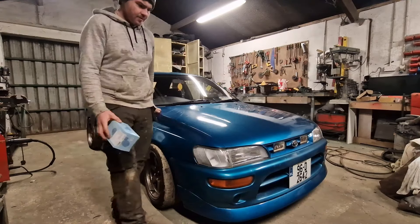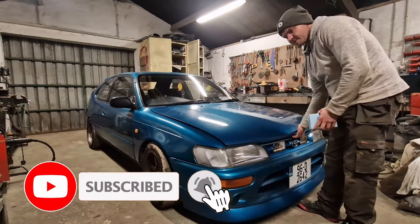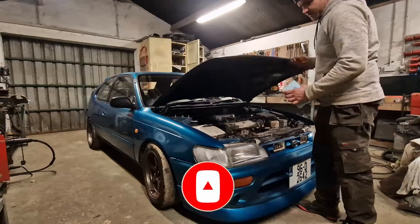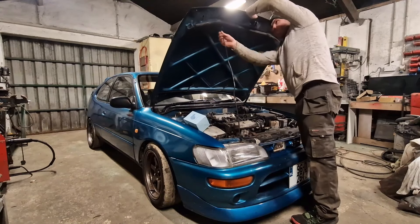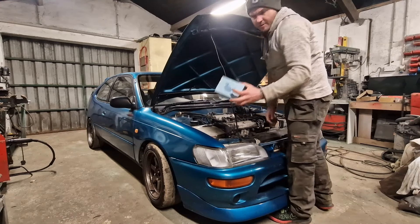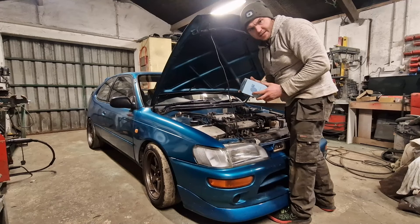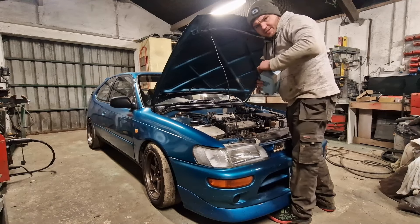Got this E10 Corolla in. It's not running the best — it's a bit spluttery. We've changed the spark plugs and the plug leads and she's still a bit spluttery. So I've got this new fuel filter, courtesy of David Shields in Enniscorthy. We'll get this changed over and see how she goes.